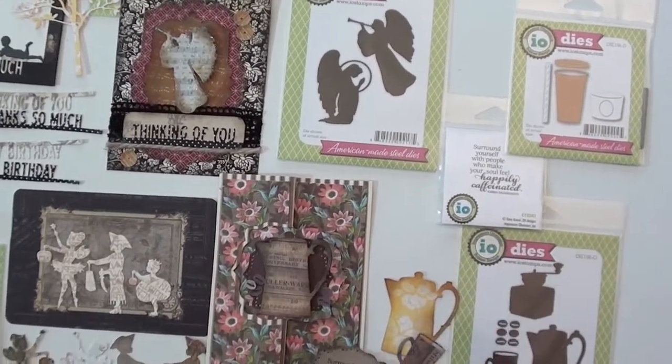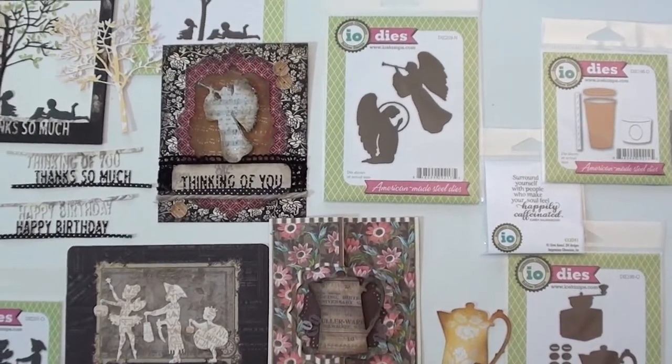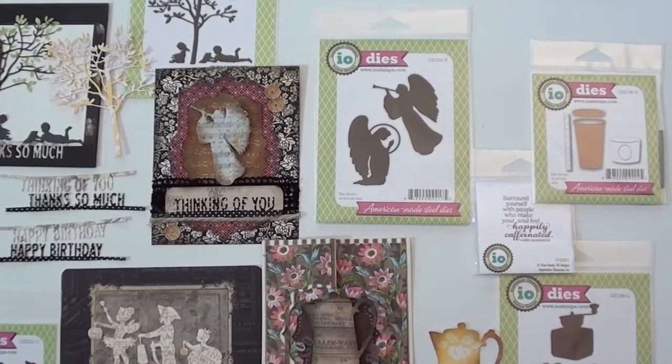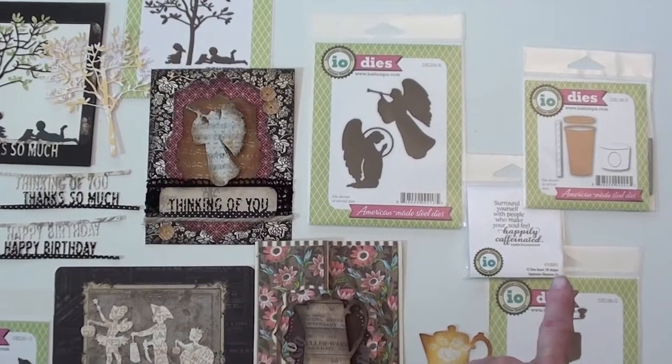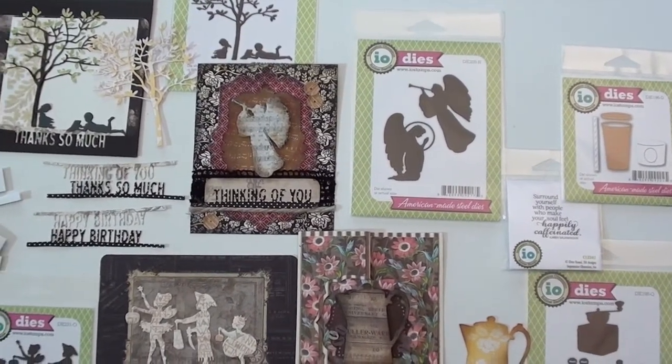That's a coffee pot stamp — look online and you'll see all the stamps that go with the coffee set. That's another die up there: get your travel coffee with a wrapper, and that's going to make a fun little card.